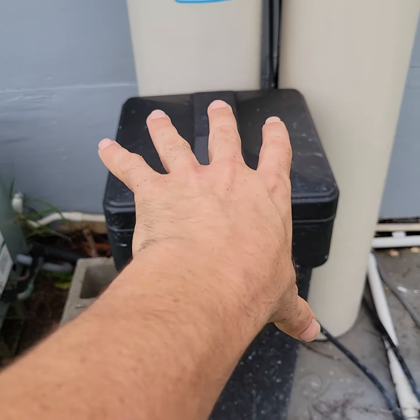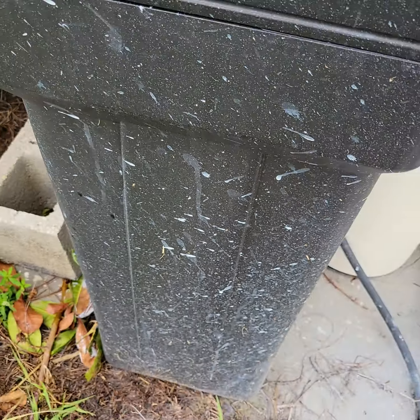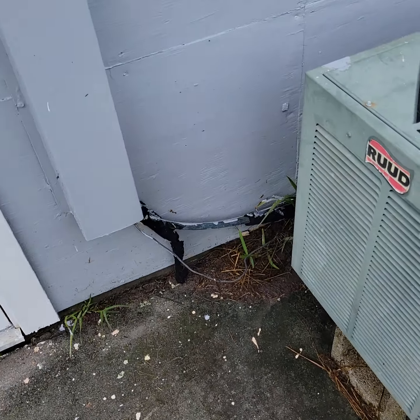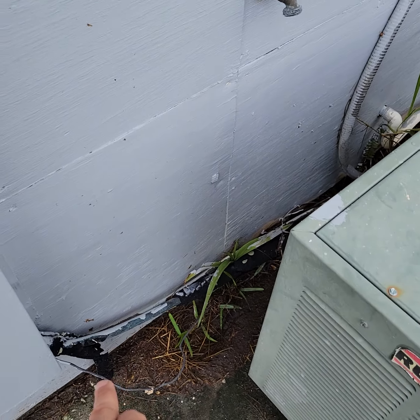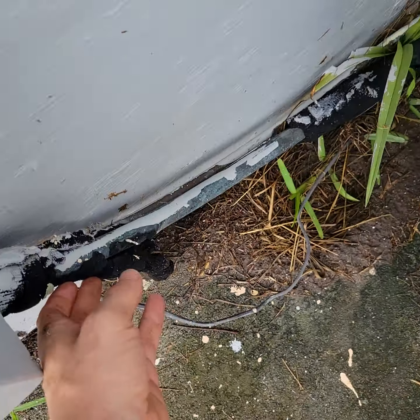We're going to want to wipe this off — it's got all kinds of paint stains all over it, so if you could find a way to wipe that off. We need to get a couple of feet, maybe four feet of pipe insulation and re-insulate this.